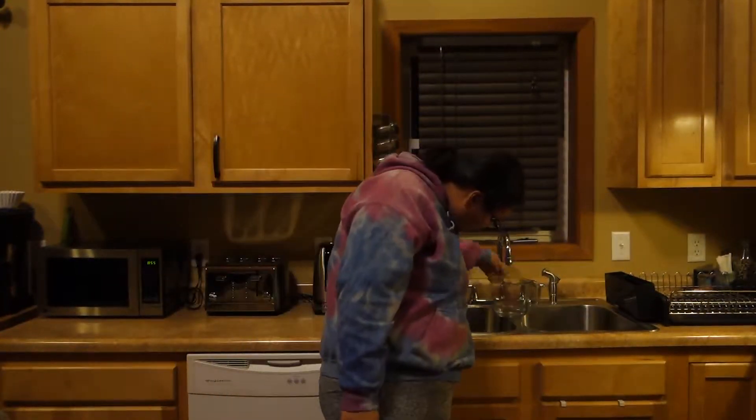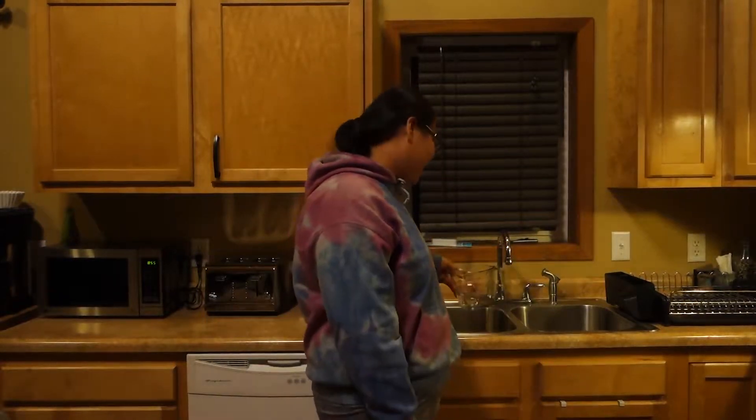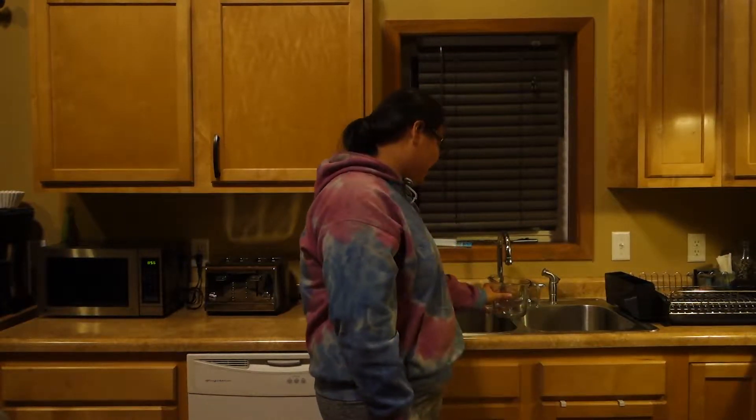I need two cups of water, so I'll get that. Wait, that's not three cups. Oops, just keep on filling. It's great.